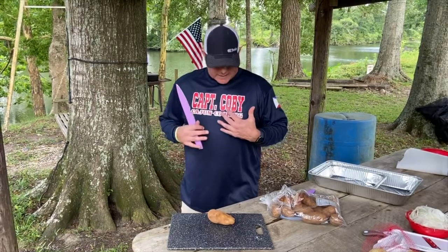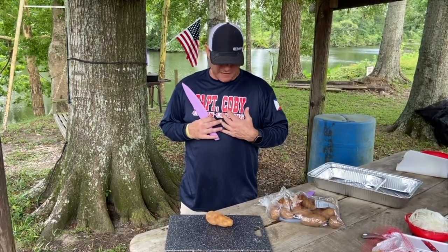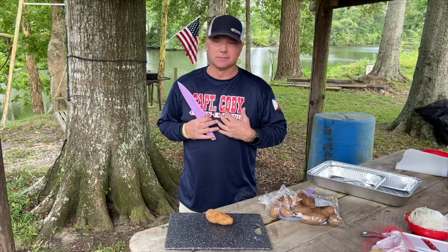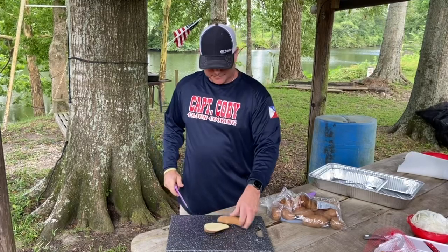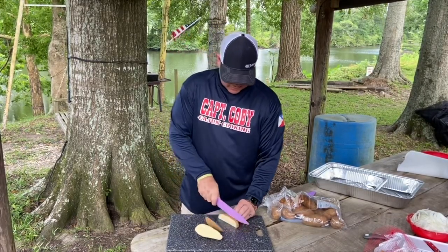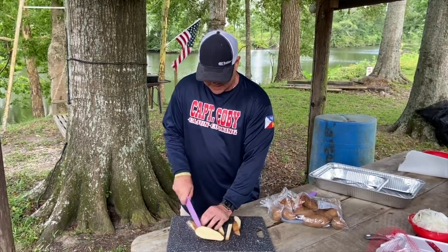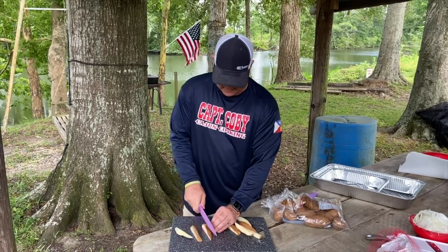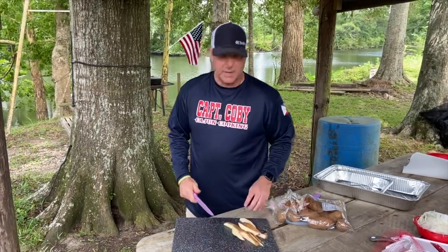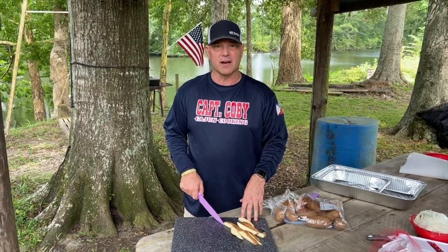Today we're going to have some homemade french fries — my absolute favorite. It's pretty simple. I keep the skin on and just cut them a simple way, almost like homemade steak fries. I don't like them too big but I don't like them too small either. We'll get to chopping these potatoes and be frying them here in just a minute.